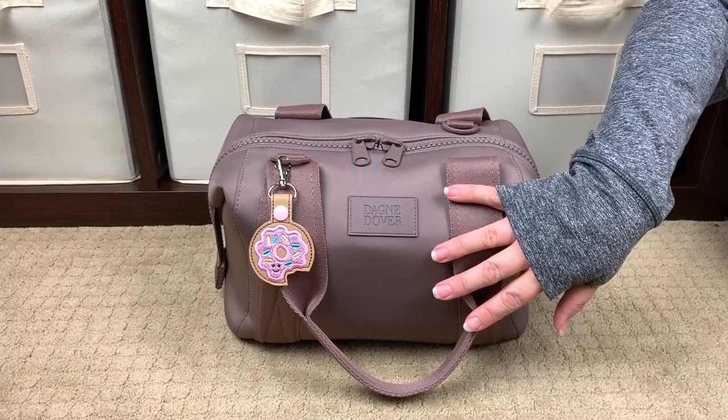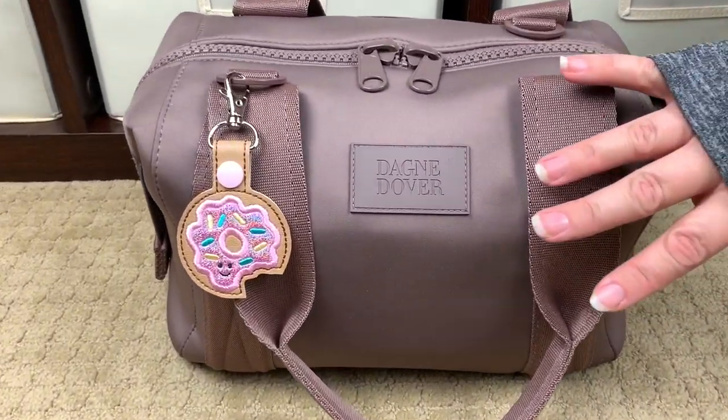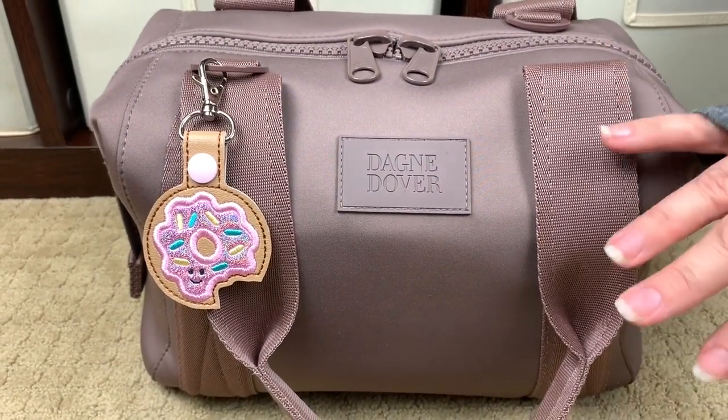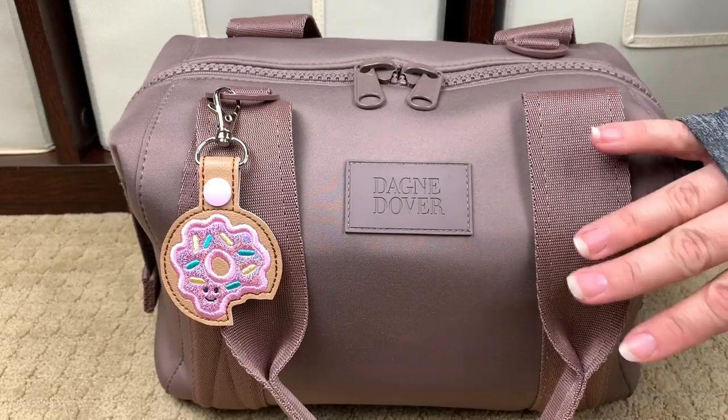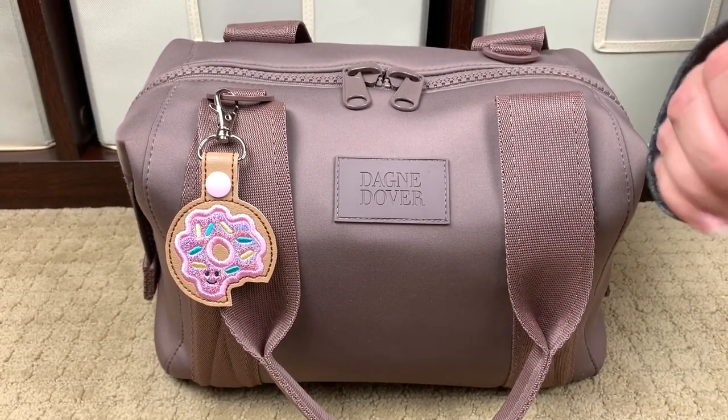Perpetual Mommy here today to do a bag review for all of you. This is my beautiful Dagny Dover Landon Carryall in the color dune and in the size small. The brand is Dagny Dover, the style is the Landon Carryall, the size is small, and the color is dune.